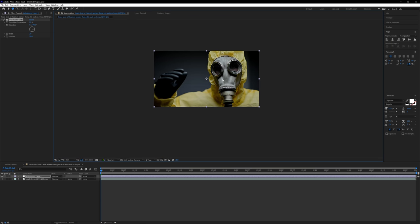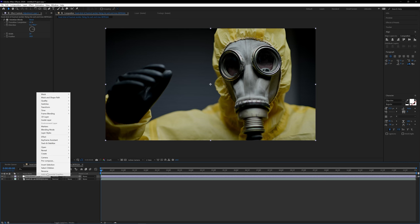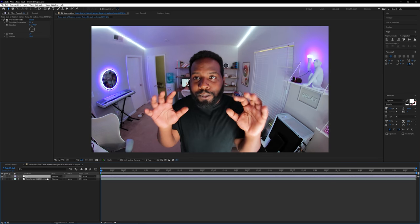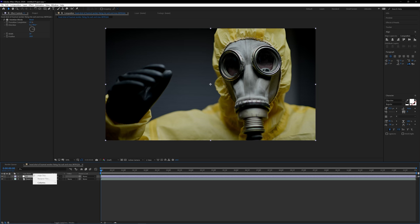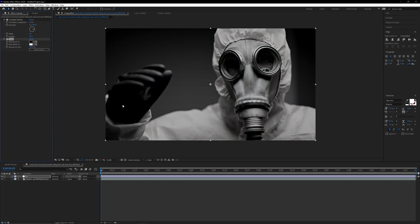If I turn off this adjustment layer, you'll see the effect does not get applied to the footage below — that's just how adjustment layers work. To make our lives easier, rename this adjustment layer from 'Adjustment Layer 1' to something like 'Color Correction' or 'CC' for short, so you can remember exactly where all the color adjustments are being applied. The next effect is a Tint, which you can find under Effect, Color Correction, Tint.